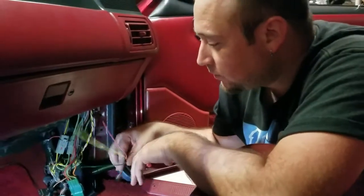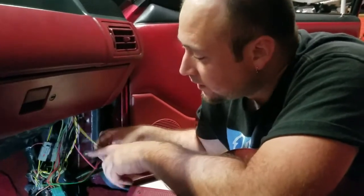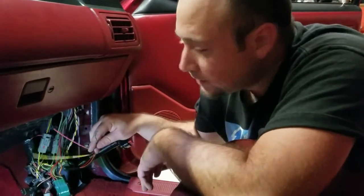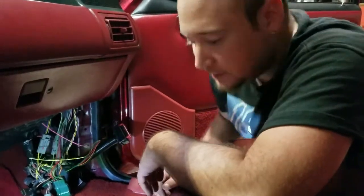You got these additional wires here — it's cool because they label them. The pink one is for your wideband. Another one you run to a different fan setup, and one is if you want to run a direct tach wire. It's cool that they label them — pretty neat setup.